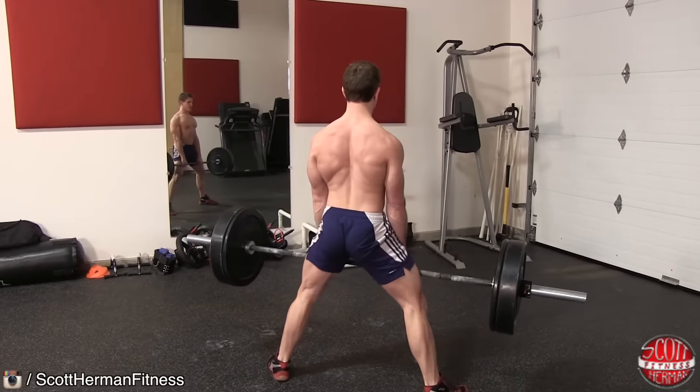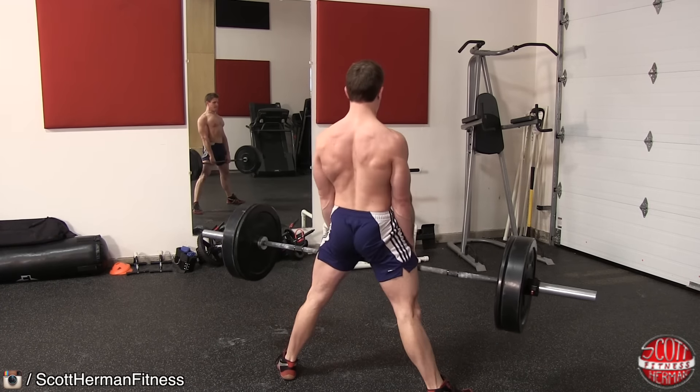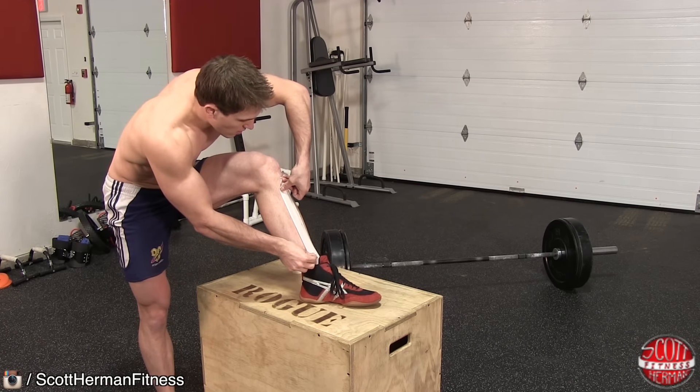Remember nation, the deadlift is not a lower back exercise. You want to make sure you are only lifting the bar by pushing through your hips. If you suffer from bar drag on your shins, you can tape them before the lift to ensure you don't tear up your skin.